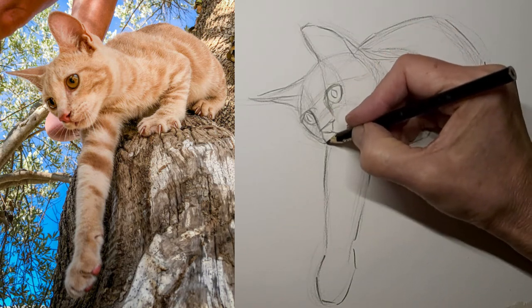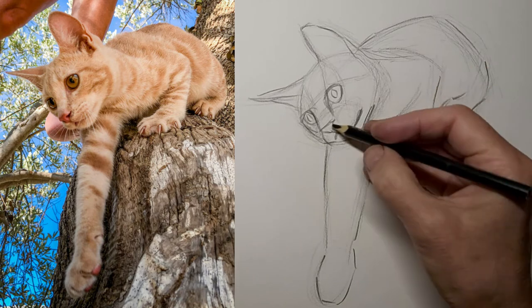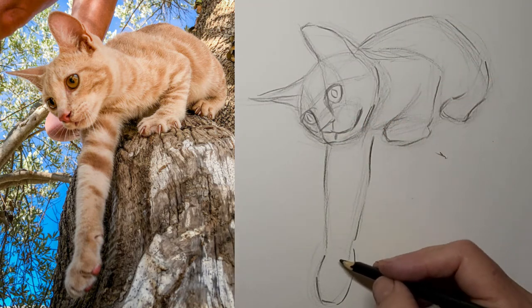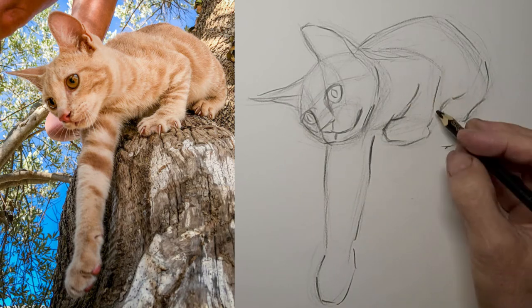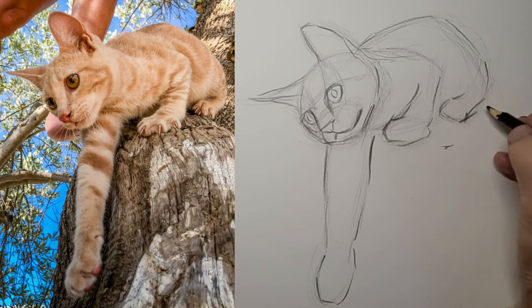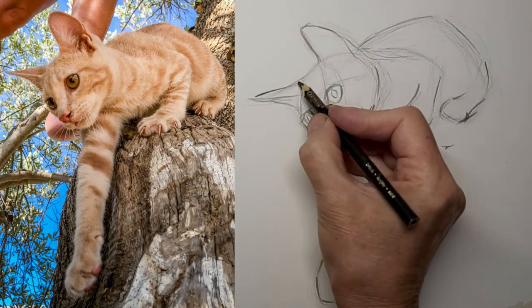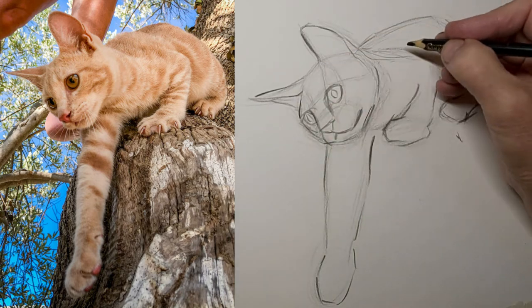And we don't want to overdo the nose lines either. I'm not adding any nostrils in this drawing — we know they're there. Simplify. It's not about the nostrils; it's just about the cute little cat nose. It's so easy to overdo the nostrils, and a lot of people do, and then they just stand right out like a sore thumb.